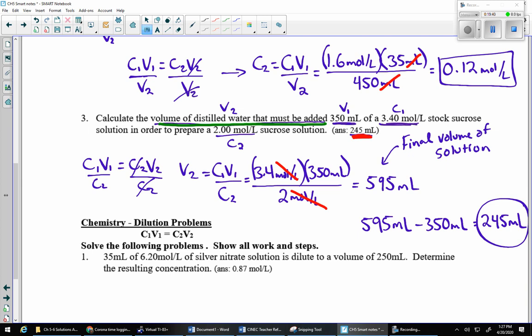So C₁V₁ = C₂V₂ — make sure you know how to handle this equation, know what the initial and final values are for both concentration and volume, and watch out for questions like example three where it asks how much water must be added, not the final volume.